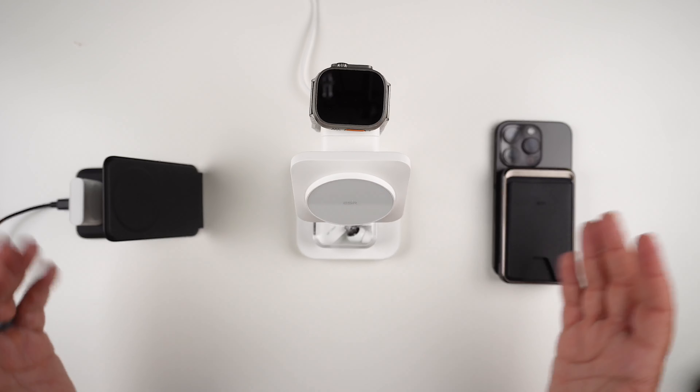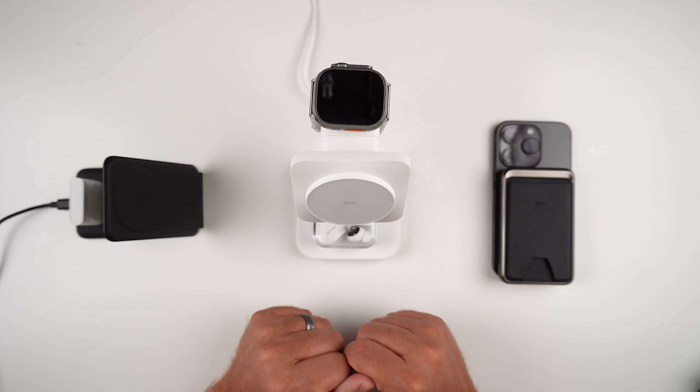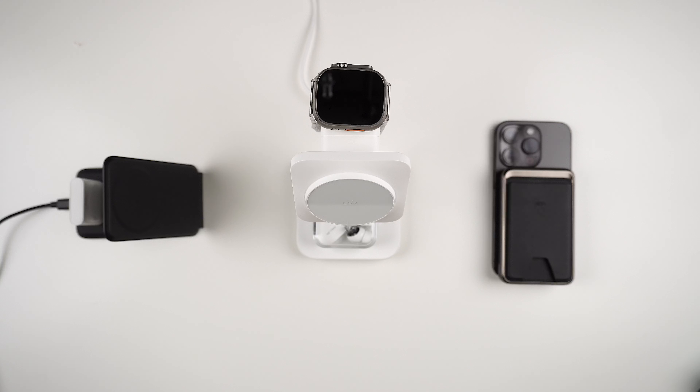There we have it, guys — three products from ESR. We got the nice power bank wallet, the three-in-one wireless charging setup for your desk or nightstand, and the portable three-in-one travel charger that charges all three products in a very nice compact foldable travel set. If you're interested in any of these, follow the link down below and I'll link them there for you. Big thank you to ESR for sending these out for review. If you liked the video, give it a big thumbs up, hit that subscribe button, and ring that notification bell for up-to-date content. Be safe, God bless, I'll see you on the next one.